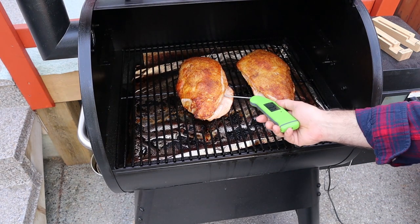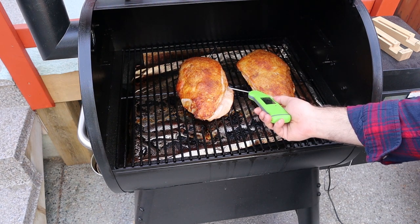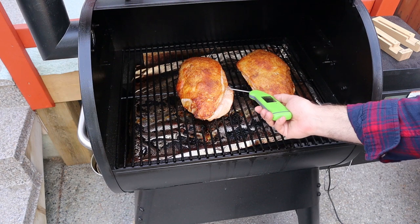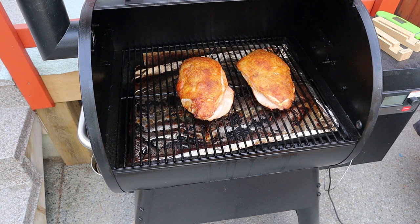If you keep cooking it up to 165 or 170 and then take it off the Traeger, it's going to carry over cook almost all the way up to 180 and it's going to be dry — you're going to need to dish out that gravy to lubricate it as you eat. We cooked this turkey breast for an hour and 20 minutes, getting it up to 155 and taking it off the pellet grill. Let it rest and it came right up to 165, so now we're going to slice into it.